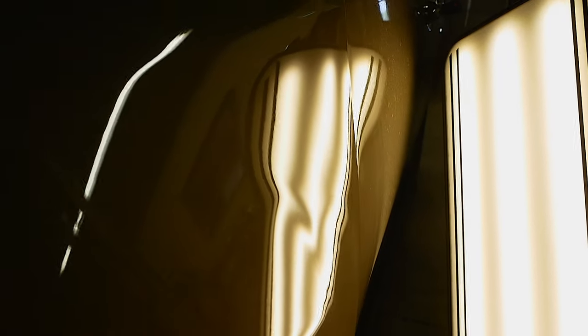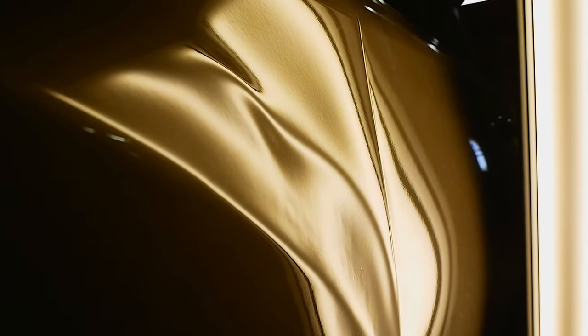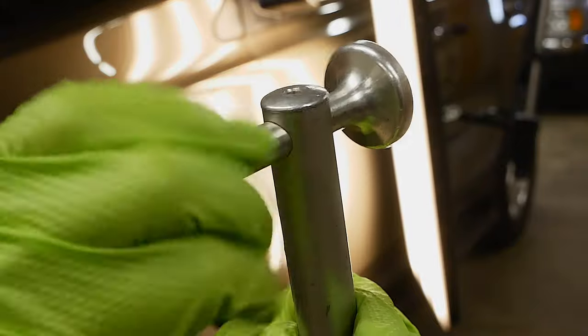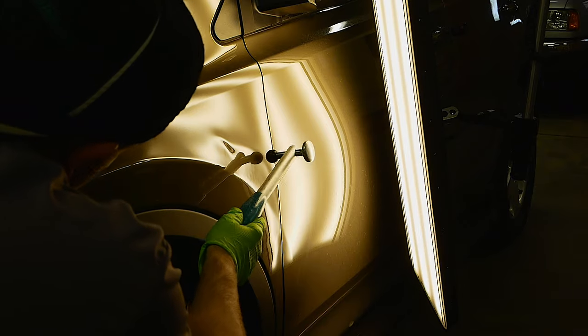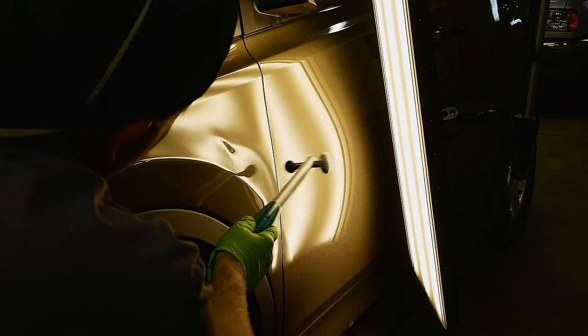Now we need to start working with the crowns — pushing that metal down but also back into the low spots. When we pushed behind here, we weren't getting any progress because this major crown is holding a lot of the metal, running from the edge all the way up to the top. I've got a rubber ball on my hammer here, and I'm just going to hammer this down a little bit. There's a lot of tension in this crown, so it's taking quite a bit of work, but I want to gently bring it down without hammering too hard.